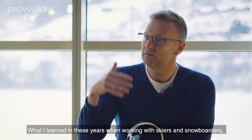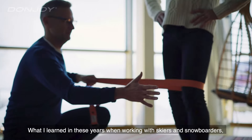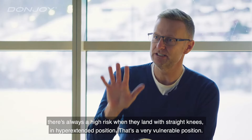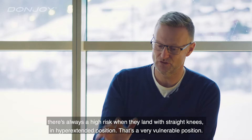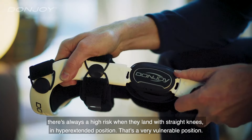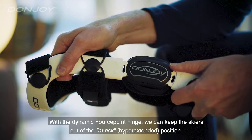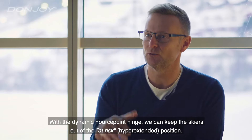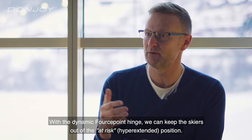What I learned during these years working with skiers and snowboarders is there's always a high risk when they land with straight knees in a hyper-extended position. That's a very vulnerable position. With a dynamic force point hinge we can keep the skiers out of the at-risk hyper-extended position.